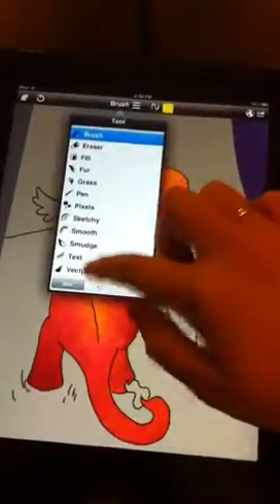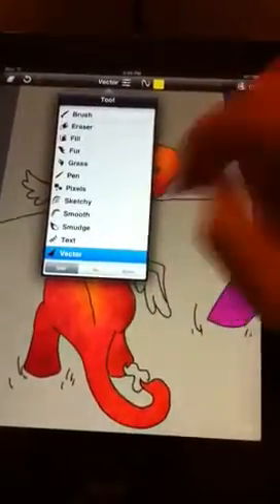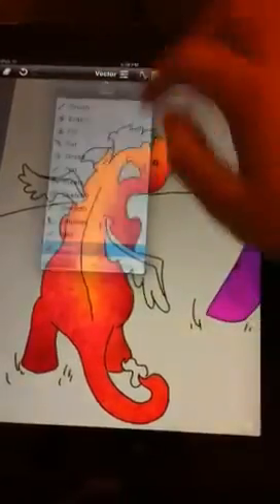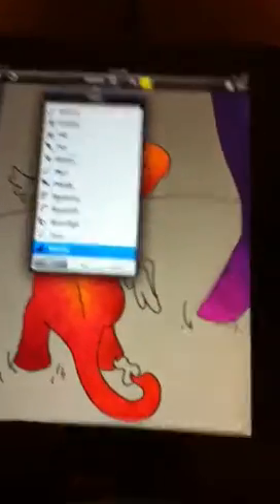Sorry if I cough everywhere, I'm still sick. So currently it's on over mode, and we want to do that because the on mode does not work when there's nothing on the layer.